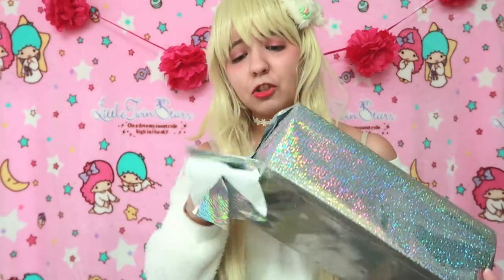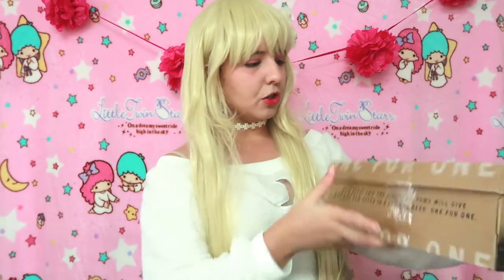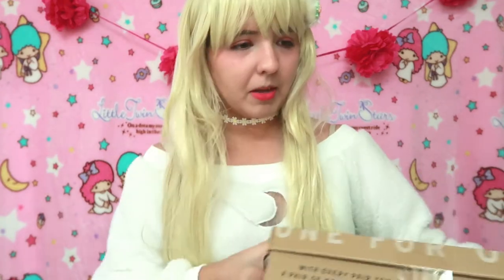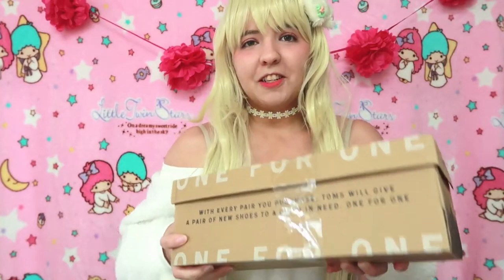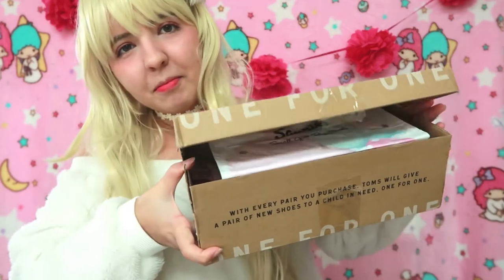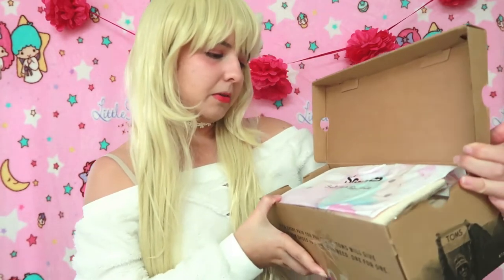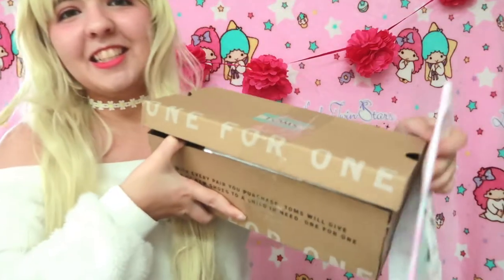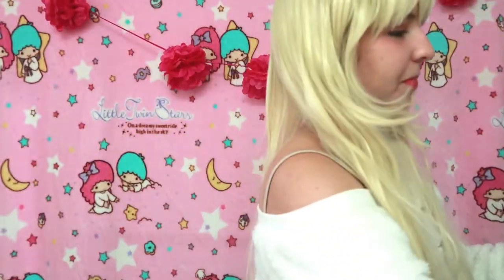I am so excited — this box is so cute, I've never received a box like this. Everything is inside a shoebox with tons of tape wrapped around it. Let's open it. It says "Unreal — small gifts, big smile." I can see some cuties already!